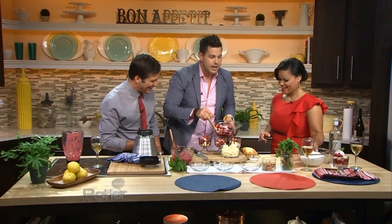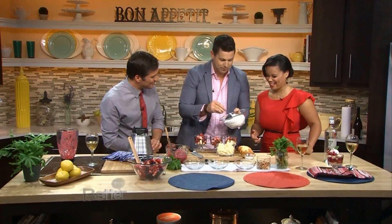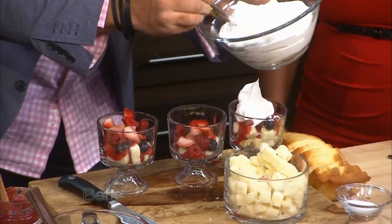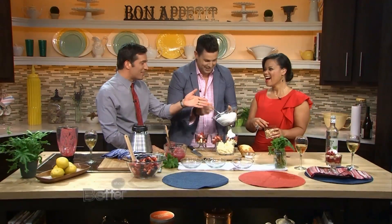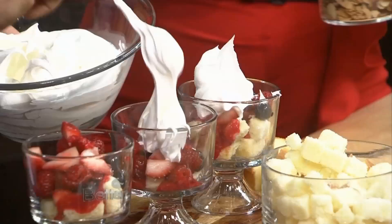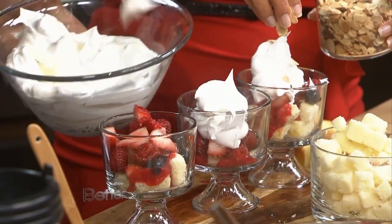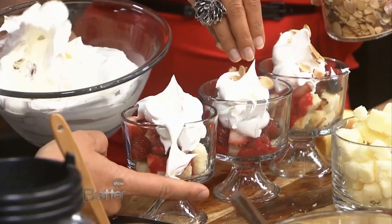Let's put the fresh fruit on here. Kimberly is handing me the whipped cream. Can we use the whipped cream now? We can finish it by putting the whipped cream on top. Would you grab the nuts? Oh, there are actually toasted nuts here. It's a family show! So we'll take a little bit of this homemade whipped cream.